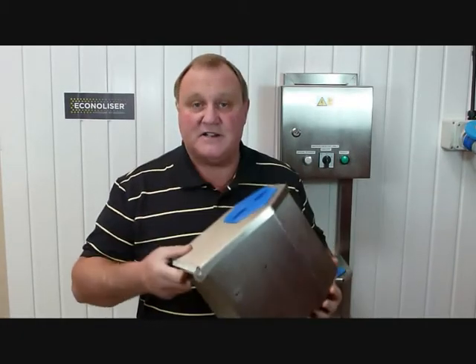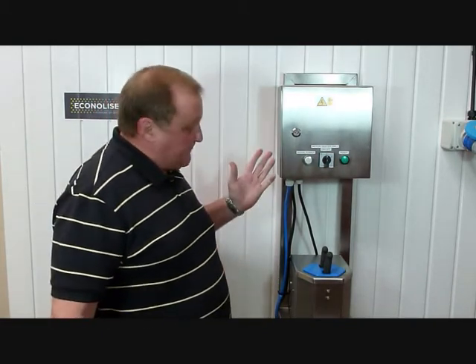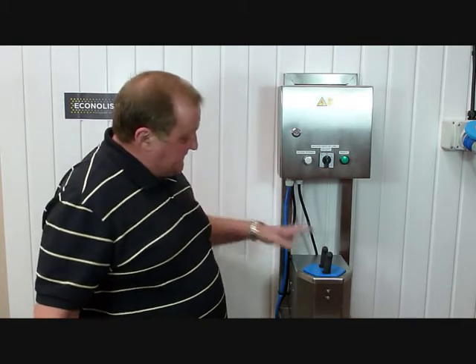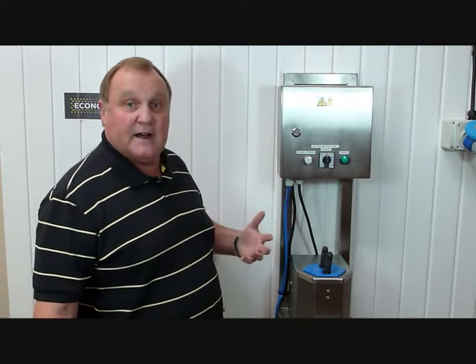This is the basic knife sterilizer, and also you'll see here to my left, this is the electric version of the knife sterilizer. What makes it different is that this part is identical, but it has an electric water heater built into it. All of the different models we do are available as both the basic and the electric version with a water heater built in, and I'll tell you the advantages of that a little bit later.